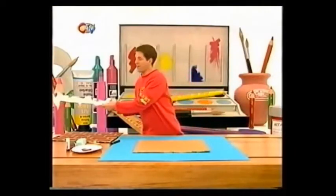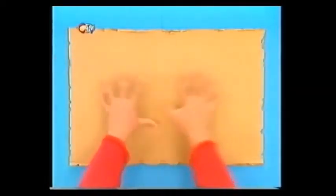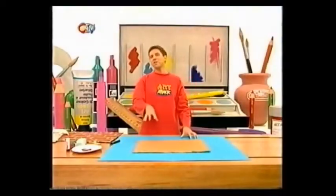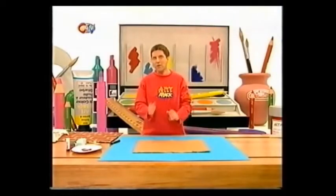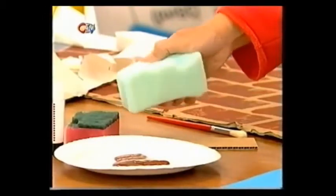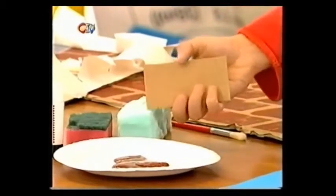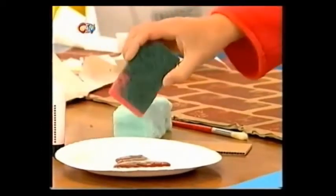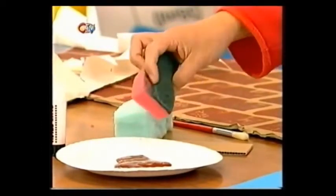To make a hole-in-the-wallpaper notice board, you need to cut a big piece of cardboard box card, as big as you can get - it doesn't need to be neat or anything round the edges. And to turn this into a brick wall, we're going to print on it using a rectangle of old sponge, or you could cut a brick-shaped piece of cardboard box card. I'm actually going to use an old washing-up sponge.